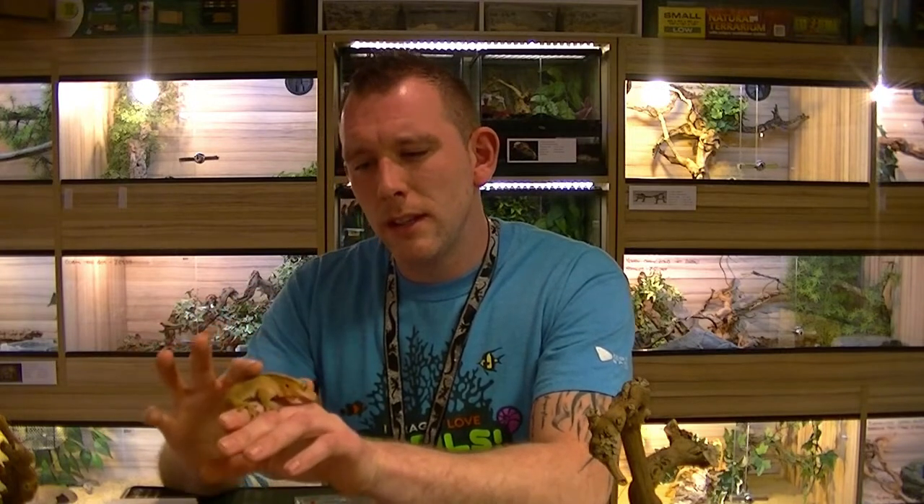Today we're going to be talking about crested geckos. I'm Scott from Motion Claws and Reptiles in York, and we're going to touch on the type of setup you want for these guys, what sort of care they need, and why they're a great beginner species of reptile to keep.